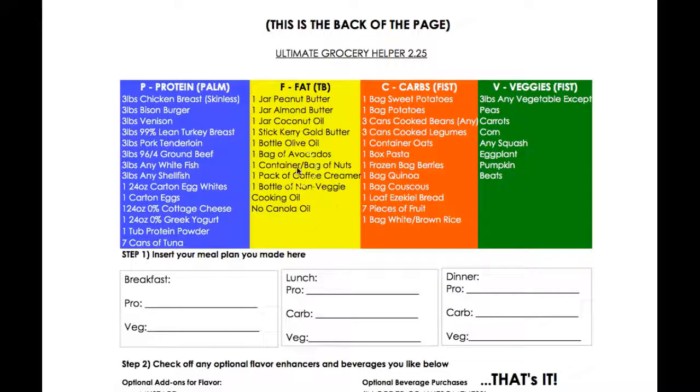For fats, peanut butter, almond butter, coconut oil, etc. — it tells you exactly what you need to prep your meals for the entire week. For carbs: a bag of sweet potatoes, a box of pasta — you can mix and match. For veggies, it's three pounds of any veggies except the following: peas, carrots, corn, squash, eggplant, pumpkin, and beets. Get any of the other veggies you want.